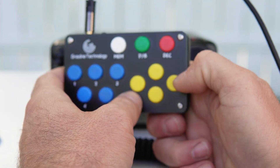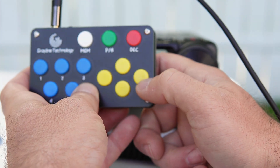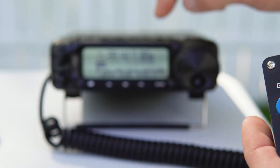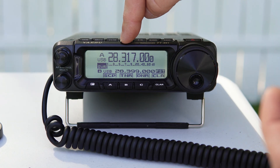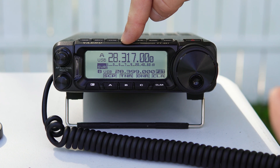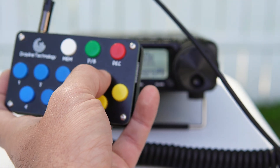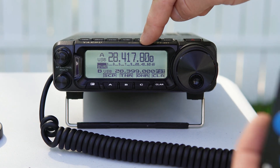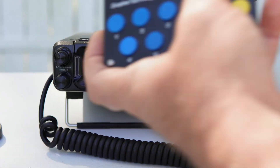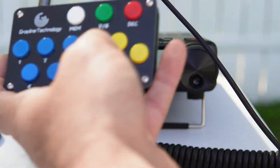Now I want to note the yellow buttons. These will actually change the VFO. Left and right do a larger tune — you'll see it stepping from 28.217 to 28.317 to 28.417 and so on. Then up and down do a fine tune. So right now I can navigate between 28.417 and 28.414, for example. That's kind of nice.